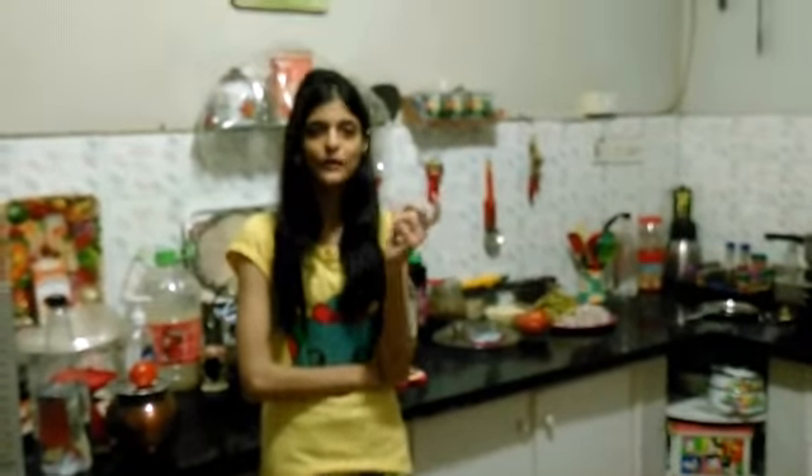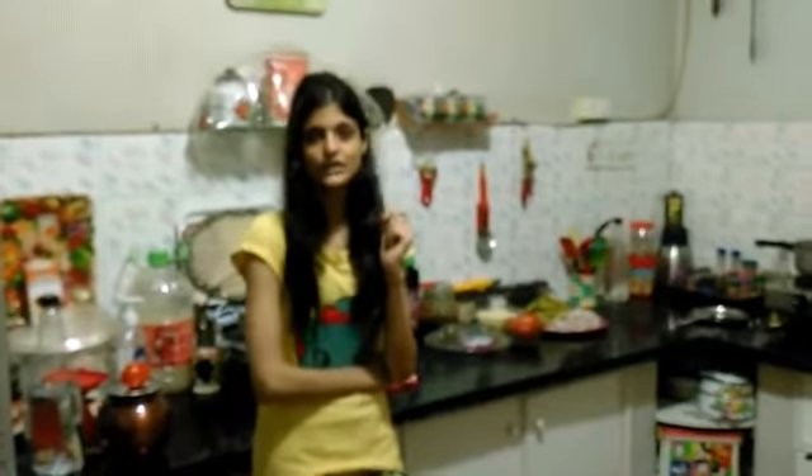Hi guys, this is Pusat Raffi here from Nens Health Kitchen, and today I will show you how to make the ivory gourd or the small gourd with potato masala. Here are all the ingredients you need.